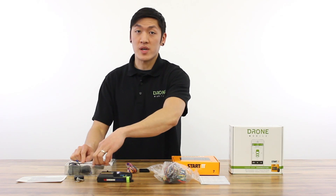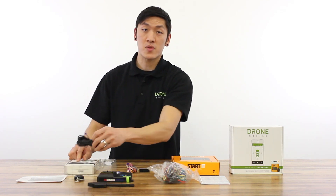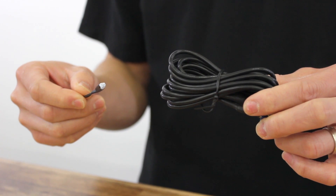We also have your remote antenna and your remote antenna cable along with the temperature sensor. This temperature sensor allows you to see the inside temperature of your vehicle using the Drone Mobile smartphone app.